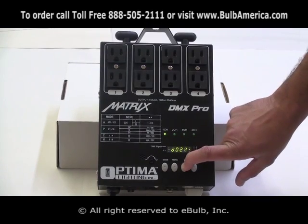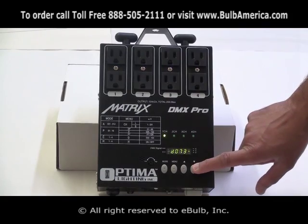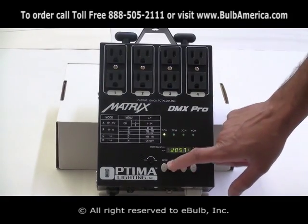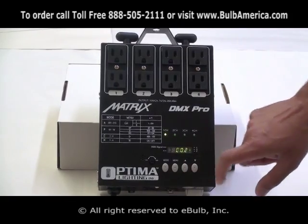That's strictly directly from my unit, without a DMX. That's in dimming mode. If I click menu again, I come back to my C01, and I go up to the next channel.